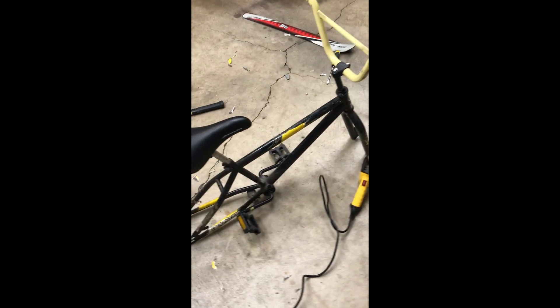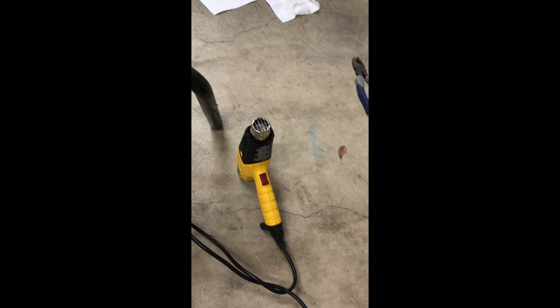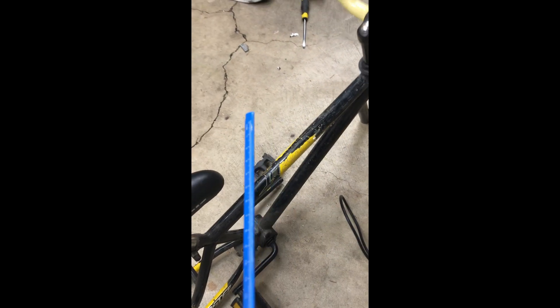We got all the parts off and now we're trying to get all these stickers off. A good tip for getting stickers off is to use a heat gun or blow dryer. Heat it up and then use some sort of plastic edge — like a tire lever, or in our case a plastic tool since we couldn't find our tire lever — and just scrape it off. The plastic helps so it doesn't scratch the frame.